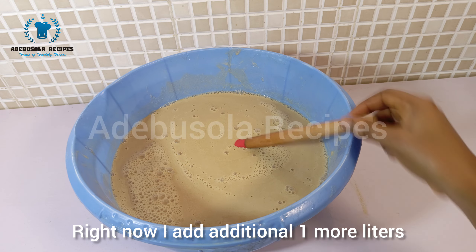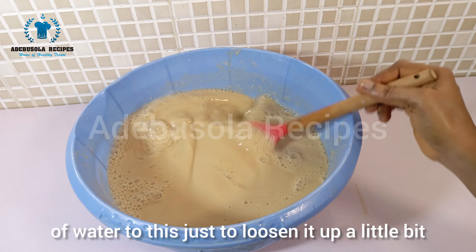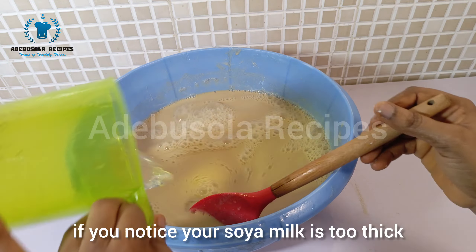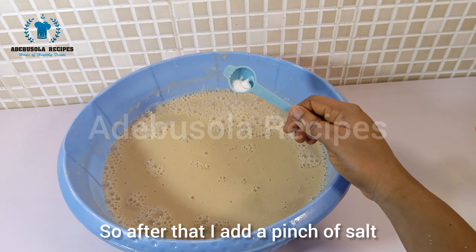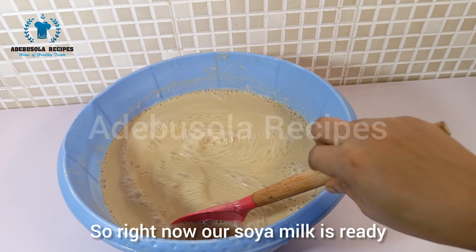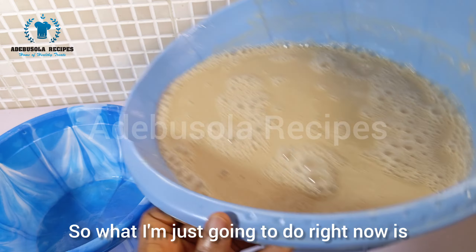I added an additional one liter of water to loosen the milk up a little bit if you notice it's too thick. After that, I add a pinch of salt. Our soya milk is now ready and you can bottle it up.